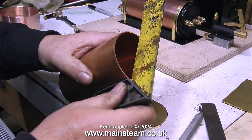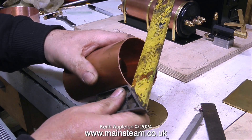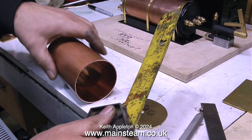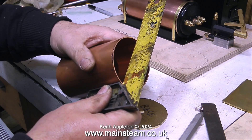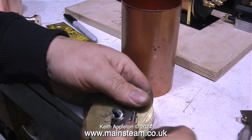Instead I used my 4 inch belt sander, and it's surprisingly easy to get the edge perfectly square — all you do is sand it with the belt sander and then check it with a square like this. Squaring off copper tubing this way is surprisingly simple to do, but you do need to practice before you get it 100% correct.